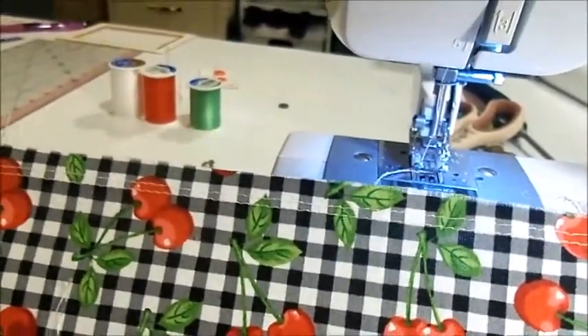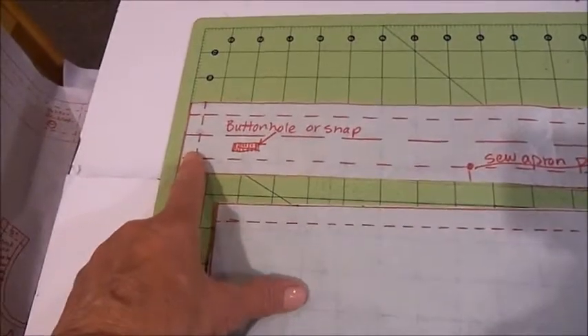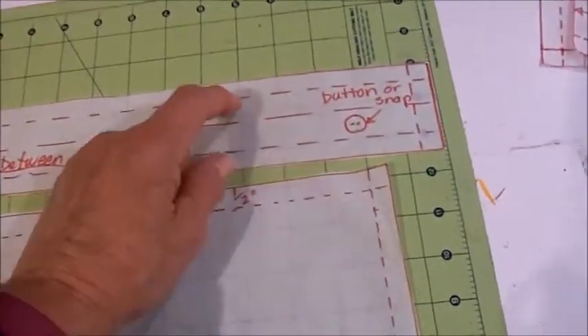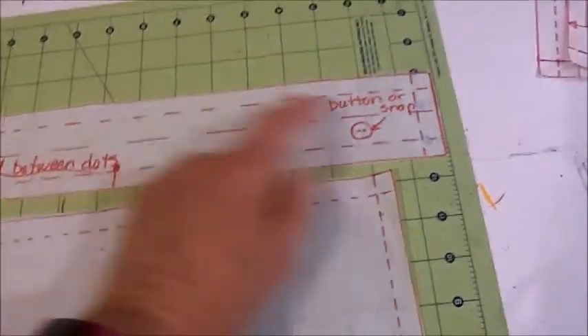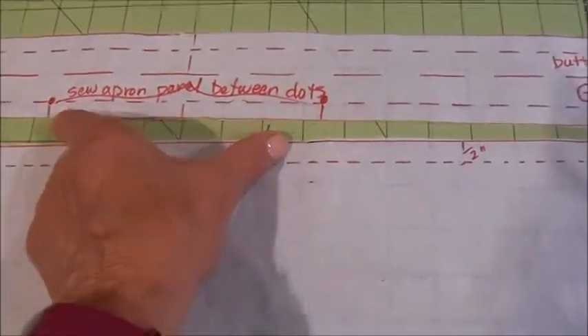I'm going to prepare the waistband for the ties of the apron. The apron tie and waistband is a piece of fabric cut 24 inches long by 2.5 inches wide. My intention is that the finished product will be about 3/4 inch wide and 23 inches long, because a little bit of the seam allowance disappears. The apron panel, after you gather, will be sewn right in between these two dots here, and then the rest will go around to the back.